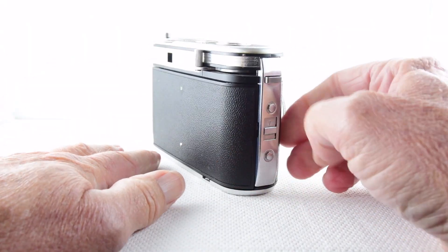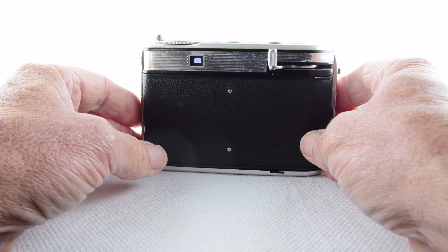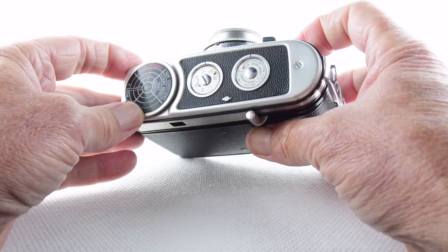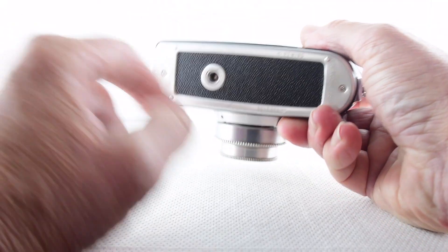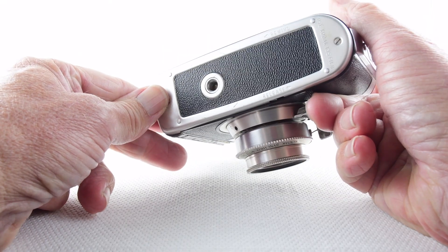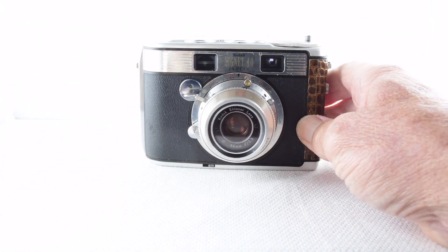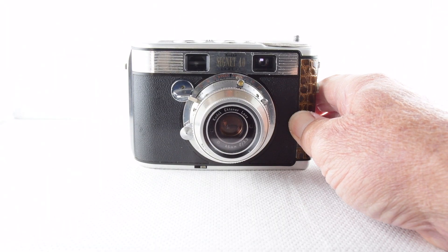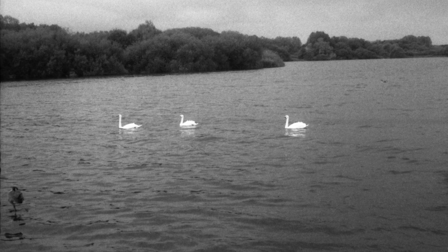It seems slightly more convoluted than it needs to be, but we can still make use of that dead film if we want to — being conscious of using film wisely since it's expensive. On the base we just have a tripod mount, and that's pretty much it for the Kodak Signet 40. I did enjoy my time out with it, and hopefully that's in evidence in the images that now follow — camera number 395, the Kodak Signet 40.